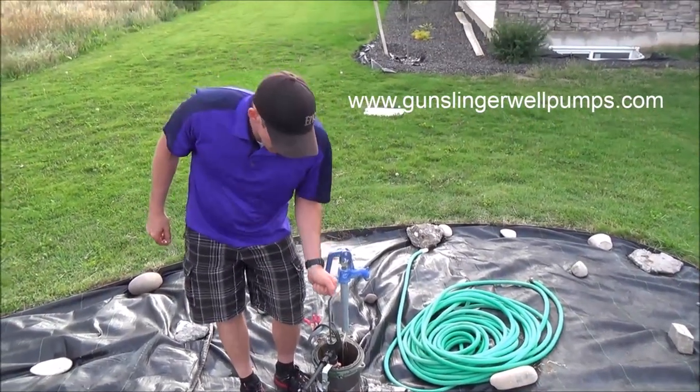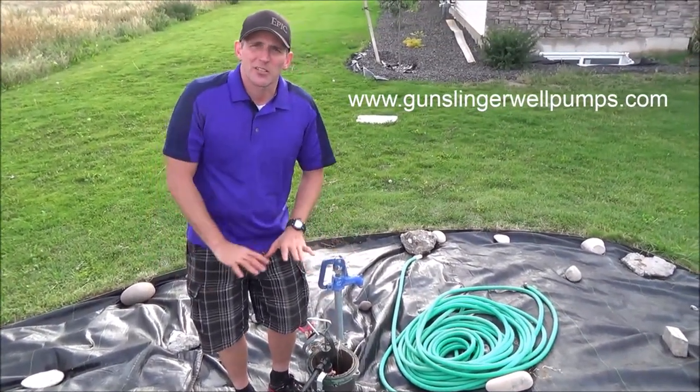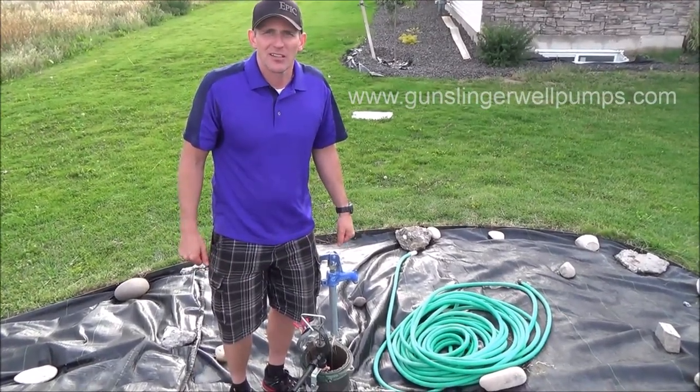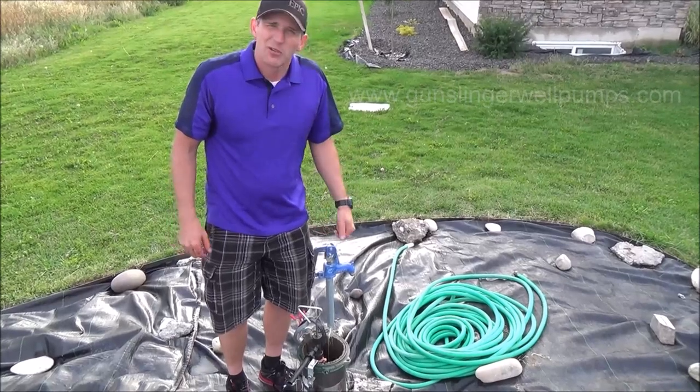In fact, we'll grab one here in a minute. I'm just going to leave it as is and we'll let them pump for a few minutes, and you can see that pretty much anyone can do it.